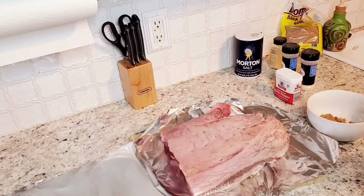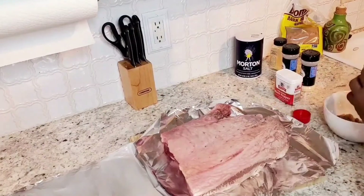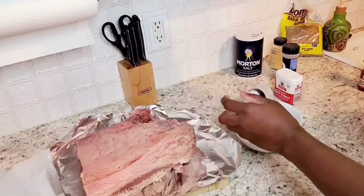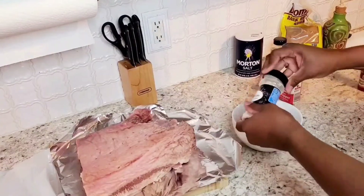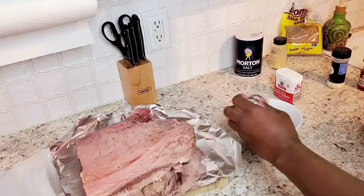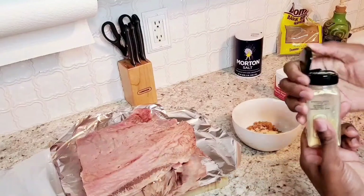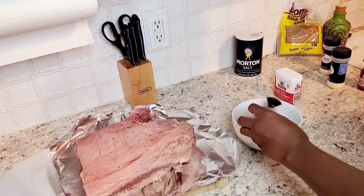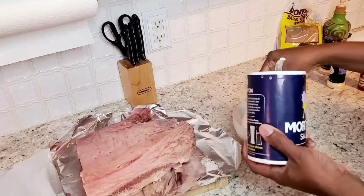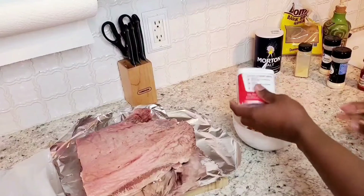Then the smoked paprika — I'm going to do two teaspoons. Put the onion powder in there, two teaspoons of onion powder. Two teaspoons of the garlic powder. One teaspoon of the ground mustard. And just a little pinch of salt. Same thing — just a little dash of pepper.